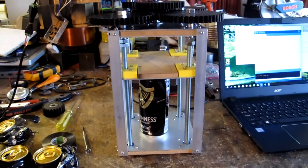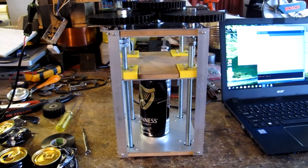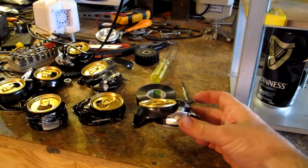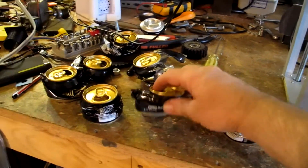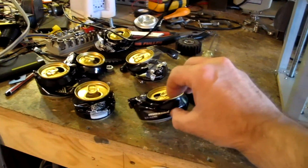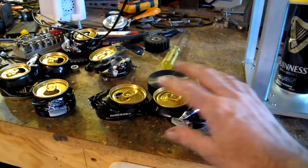It seems to work quite well now. It takes about 15 minutes to crush a can but they come out pretty good. This is one I just did, and this is one I did by hand earlier when I just had the hand crank on top of it, and they're pretty much the same size. So I'm quite pleased with that.